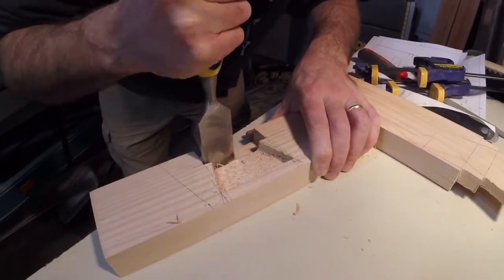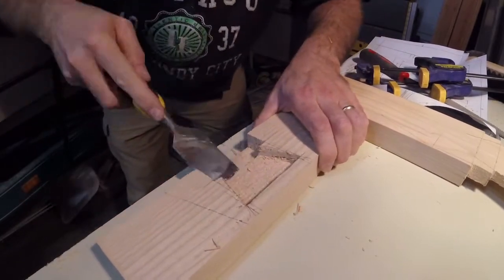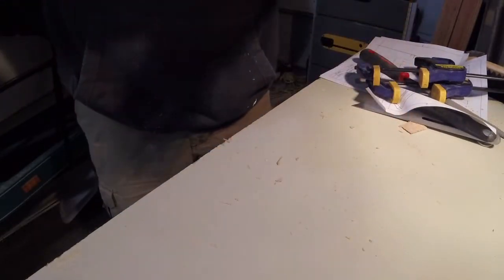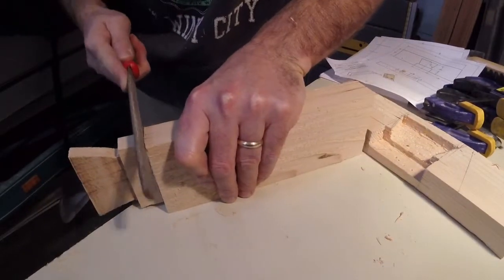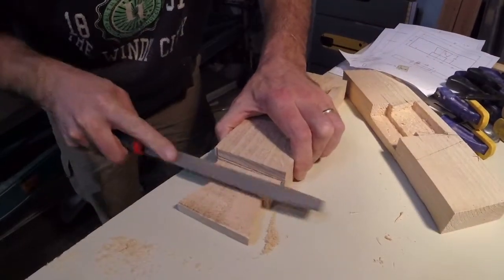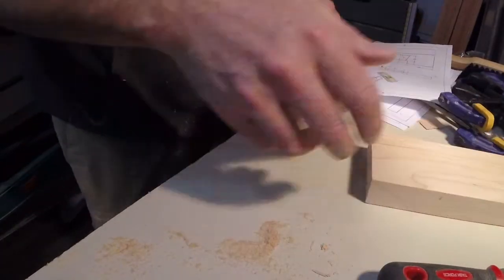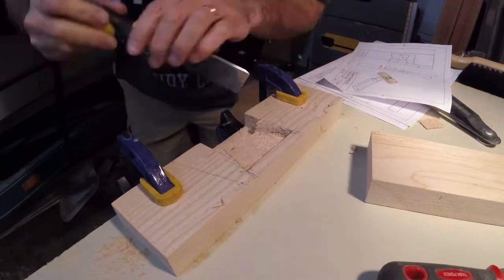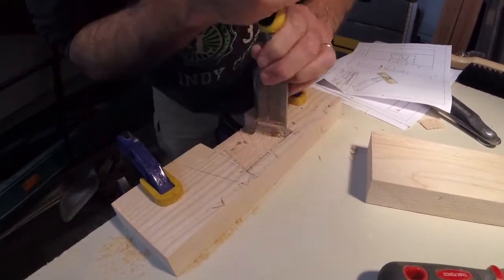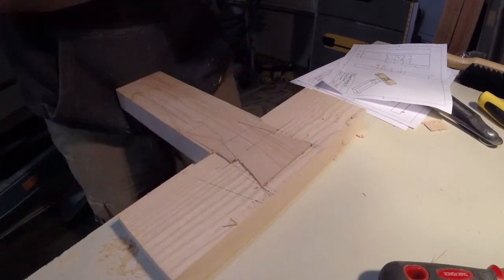At this point, everything is flat, the depths are correct. The problem is those corners just have a little bit of material in each corner, so I'm getting in making sure each corner is perfectly square. You can tell that it fits on the edges. What I'm doing is looking for just any little possible spot where it's just not quite right. We're just making minor corrections right now. And we are done.